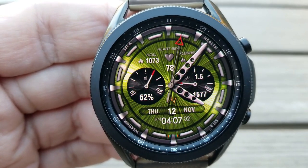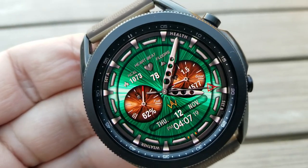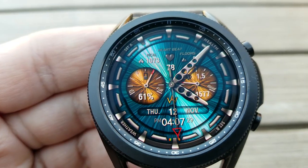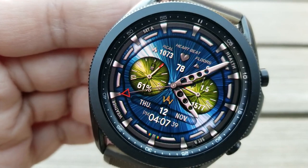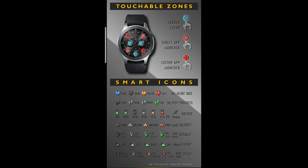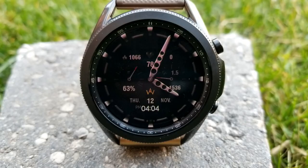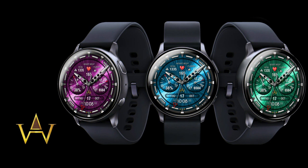The full date and digital time is at the bottom of the watch face. You also get a total of four app launchers on this one, with two of those being fixed — your S Health and Weather apps — and then the remaining shortcuts are customizable.